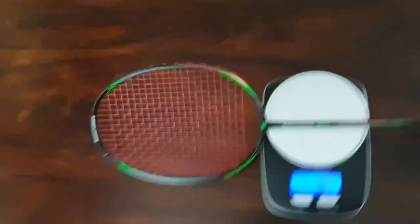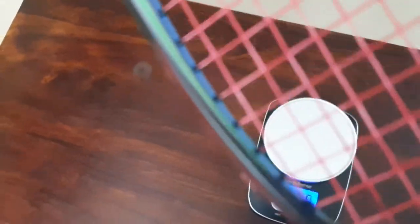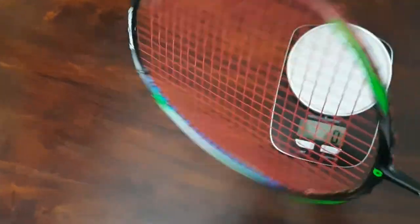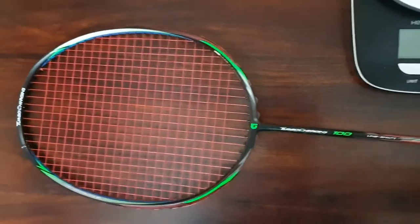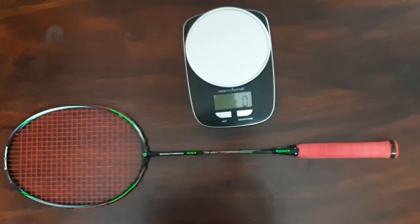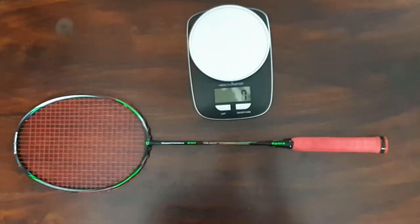This is a good beginner racket. If you're a fan of Lining's turbocharging category of rackets, this is a good substitute at a much lower price. That's all I had for this video — thank you guys, keep watching, have a good day!